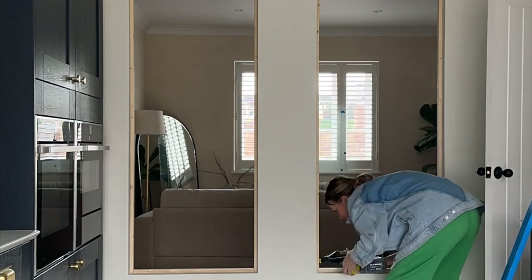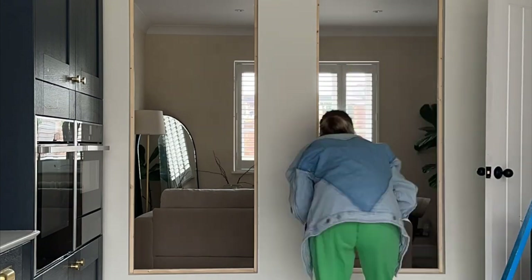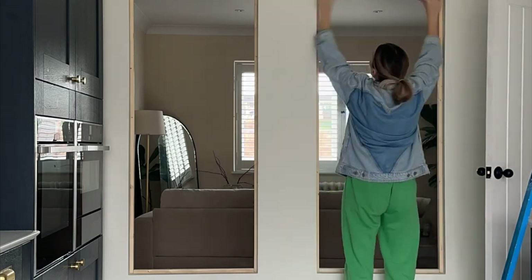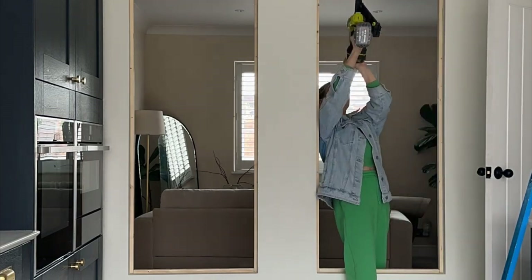I used a level and a nail gun, and I also put No More Nails on the back of my frame as well, just to keep it really secure. The nailer I'm using is an 18-volt nailer by Ryobi — I'll link it below.